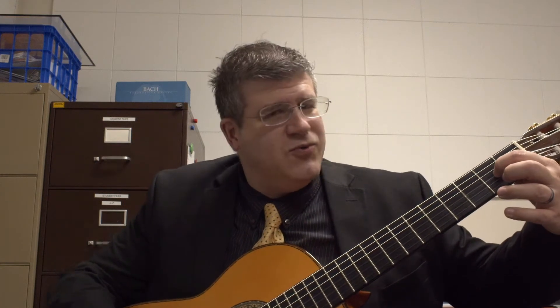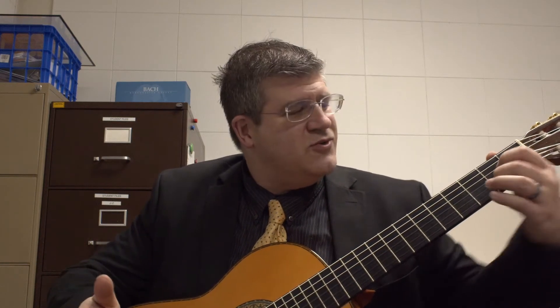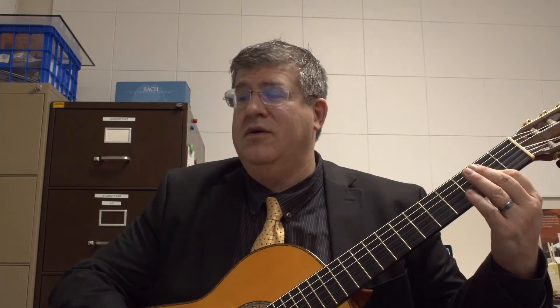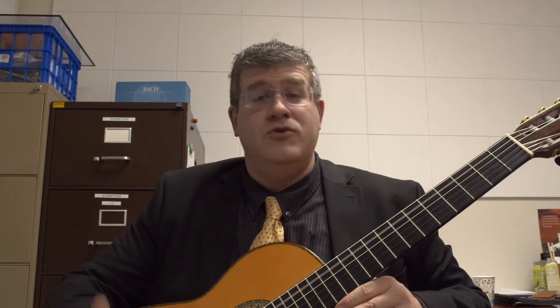As you play the first note, which is third string second fret, then B string second fret — so you have an A and a C sharp. They're both lined up; you could actually grab them by making a bar. One, two.